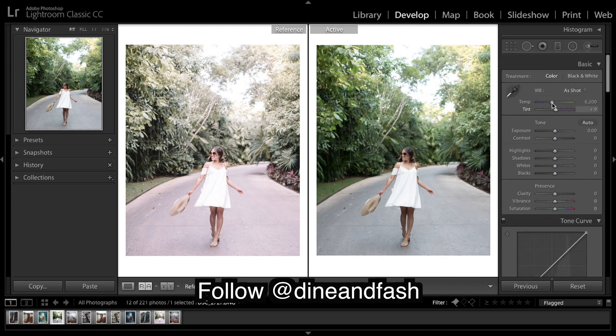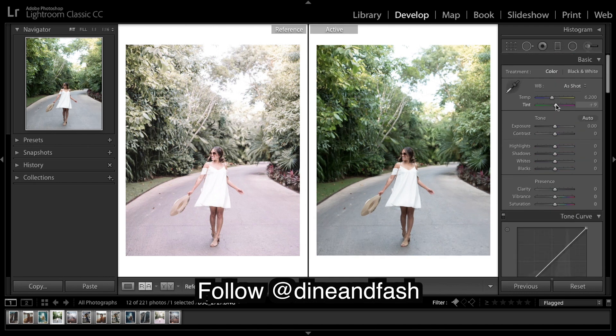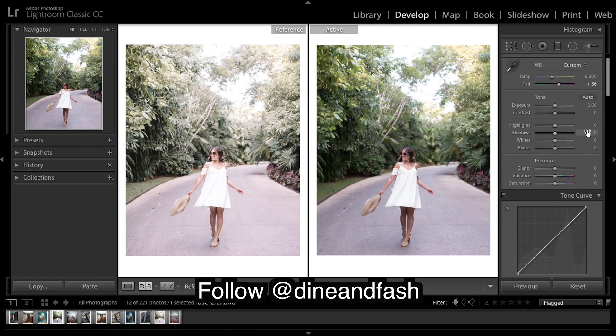The first thing I need to do is profile corrections. Then for the colors, I'm adding a purple tint — this is going to give that purple-pink cast to the entire image. That's pretty much all we have to do for our purple tones. Now for exposure, I'm going to bring down the contrast.